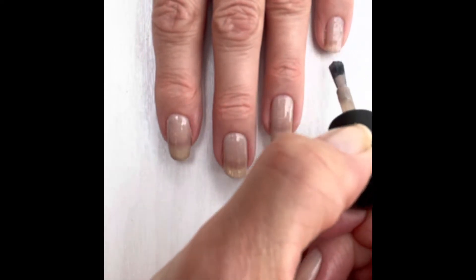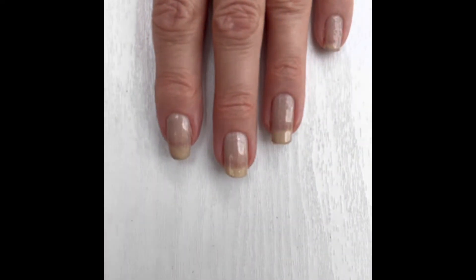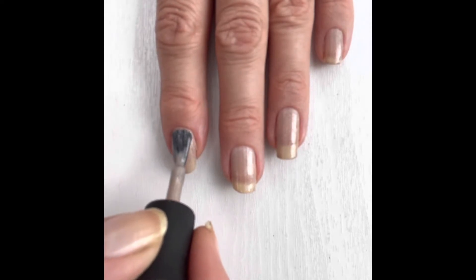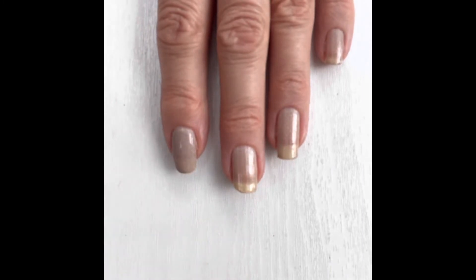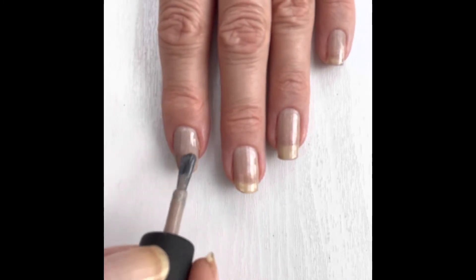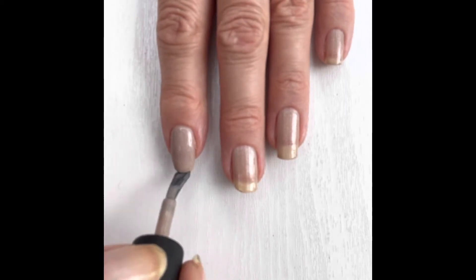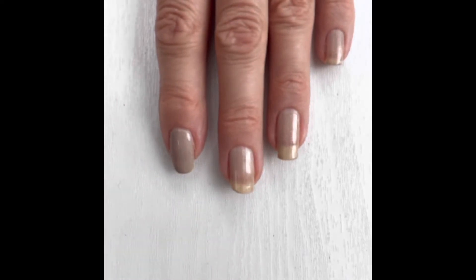That's one coat of Dirty Little Secret — now I need to wait two minutes and then put on the next coat. Okay, I waited two minutes and it's practically dry, so I'm going in with the second coat. It's just so pretty. In the bottle the holographics look quite silvery but now on the nail they're looking gold — it is really really pretty.